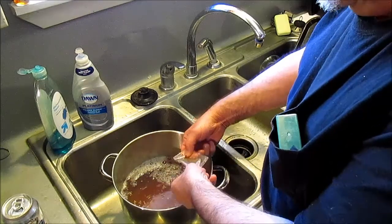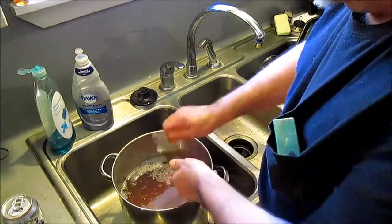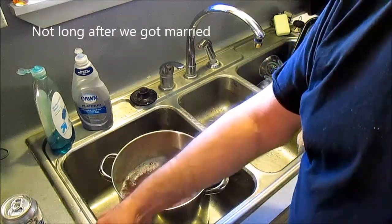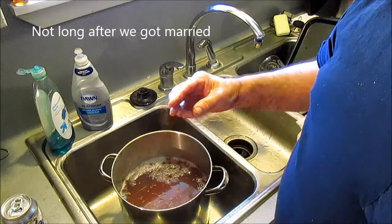Miss JP didn't open up the package — it was sealed. She just threw the whole thing in there one time, a long time ago. I had to laugh.